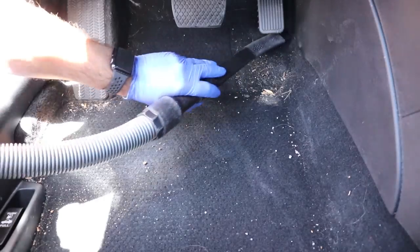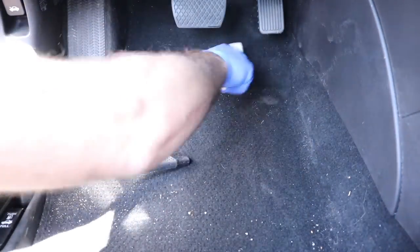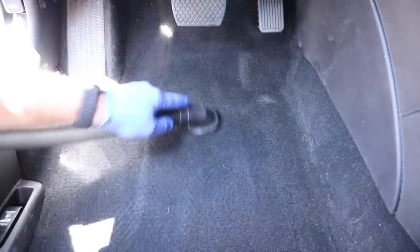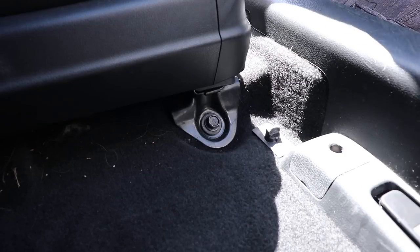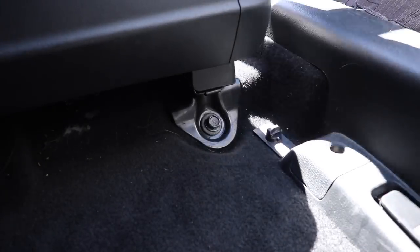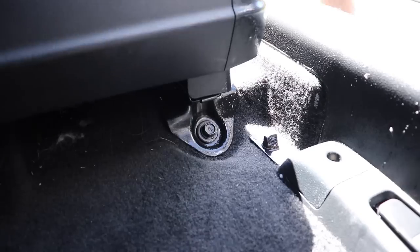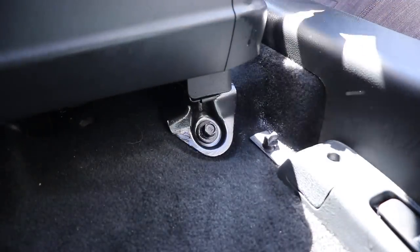We next move on to the carpets. These carpets didn't have a lot of drink spills and they really cleaned up well, so a mist of APC and some heavy steaming is all that is needed. Remember that extracting for the sake of extracting is not only pointless, but it also oversaturates the fabric or carpets, increasing the dry time. Only extract if absolutely necessary. We don't make these videos so people can enjoy the ASMR of extracting, so don't expect it.